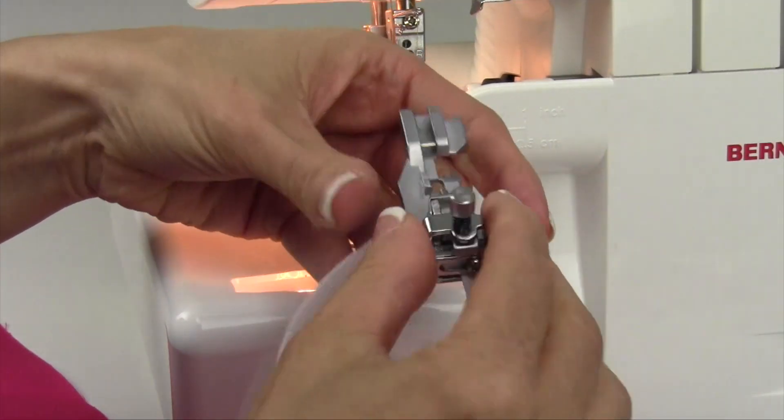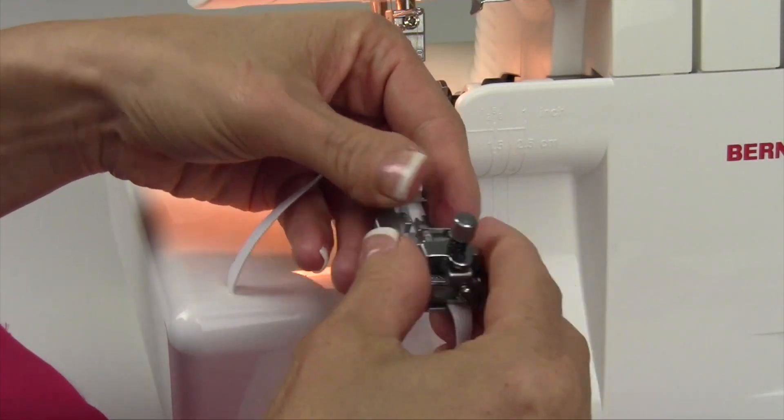That is very tight — let's loosen that up a lot. You can put this on any type of fabric: cotton, stretchy fabrics.